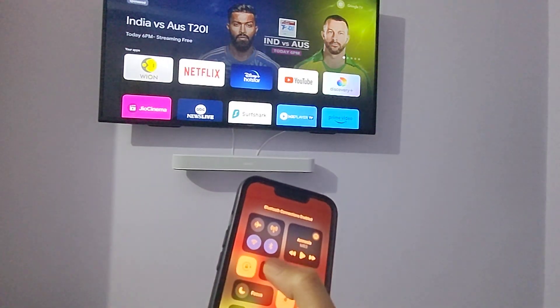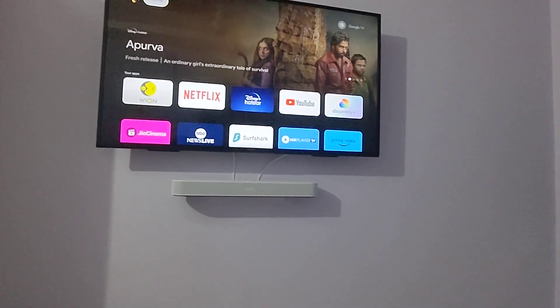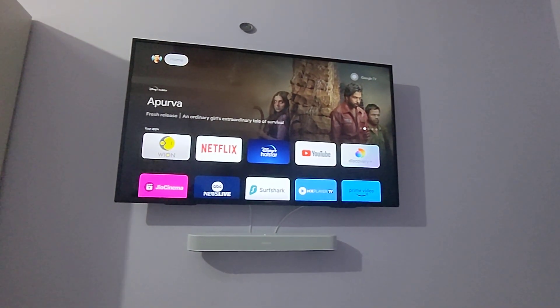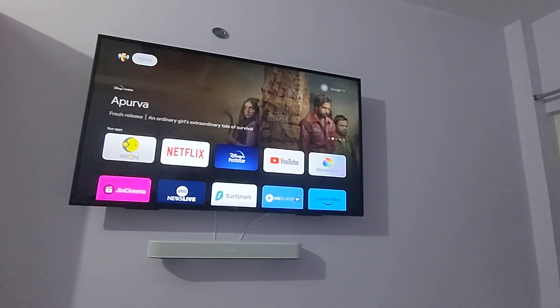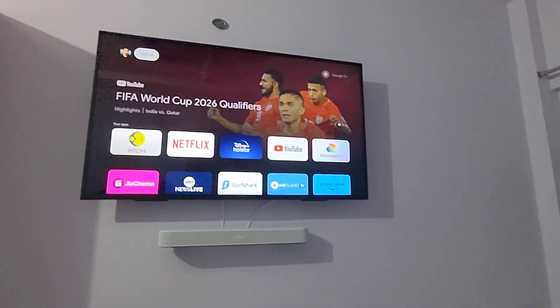I've been using it for five days or more and it is working flawlessly. Try this and see if it fixes your problem — let me know if it does. I hope you are able to make AirPlay work on your TV. Have a nice day, bye!